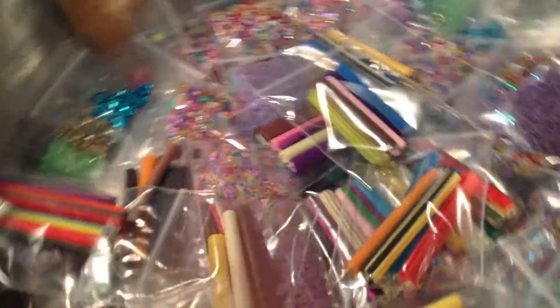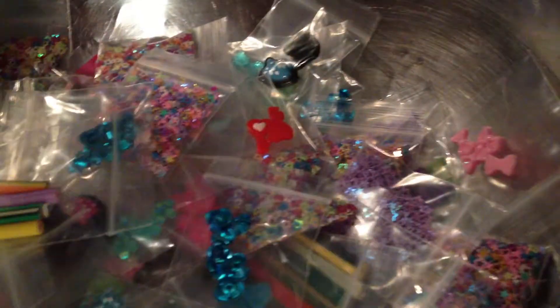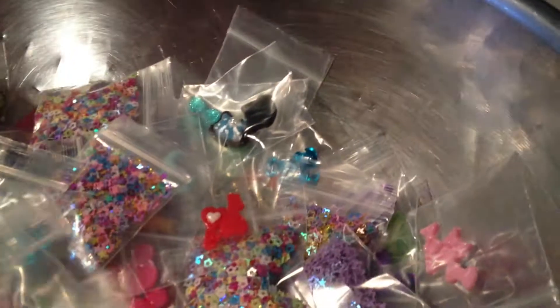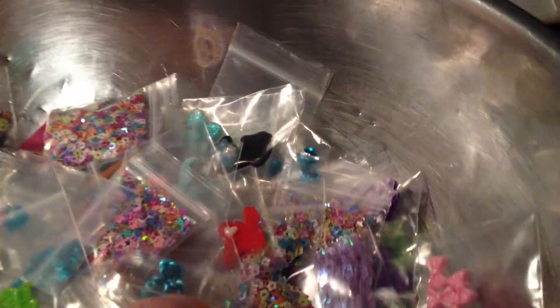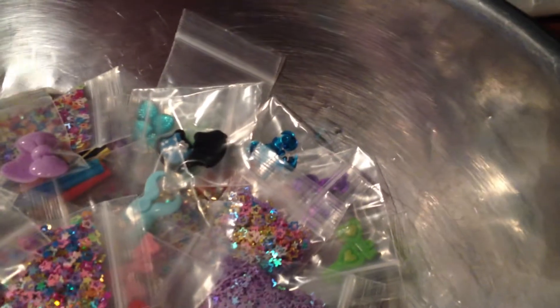So I want to do some nail art grab bags. There is all kinds of stuff in this thing — there's large 3D pieces, small 3D pieces, rhinestones, pearls, femo canes, bows, hello kitties, spangles, nail art stickers, glitter mixes. There's all kinds of things. I have a little bit of everything.